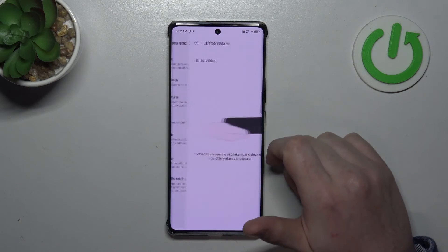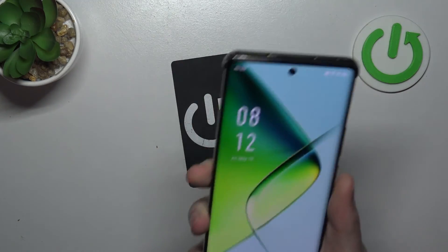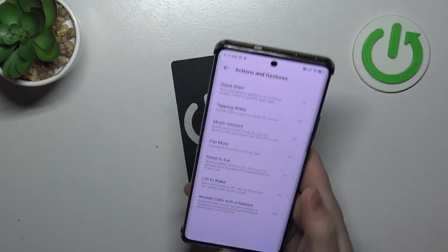Then there's Lift to Wake. When activated, you can lock your phone, pick it up with a grip, and it should wake up the screen without touching any buttons or the screen.